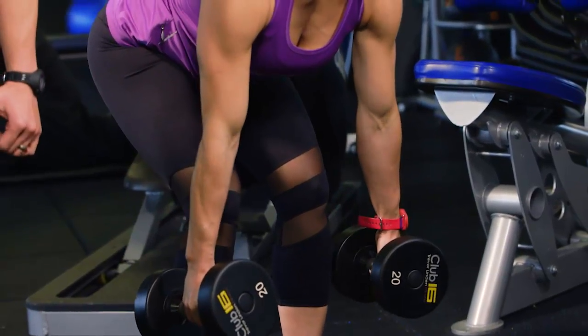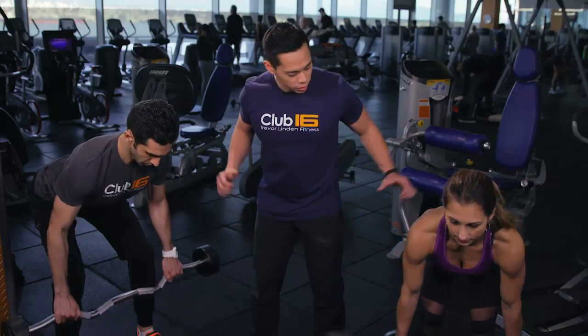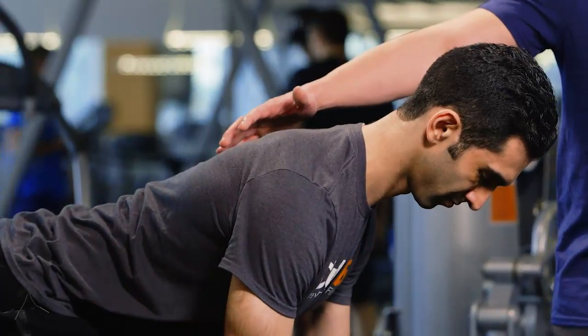From here, what we want to do is pull the weights towards your torso and slowly lower. Exhale as you pull up, inhale on the way down. You should be feeling this just right in the middle of your back.